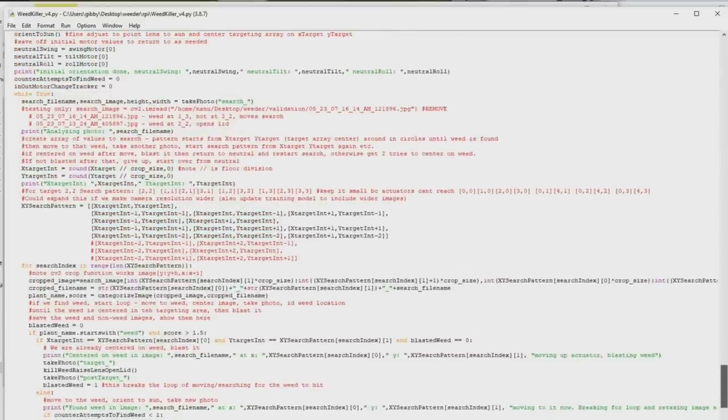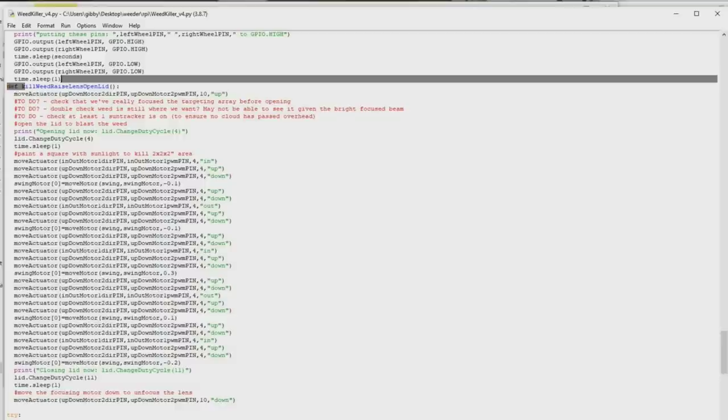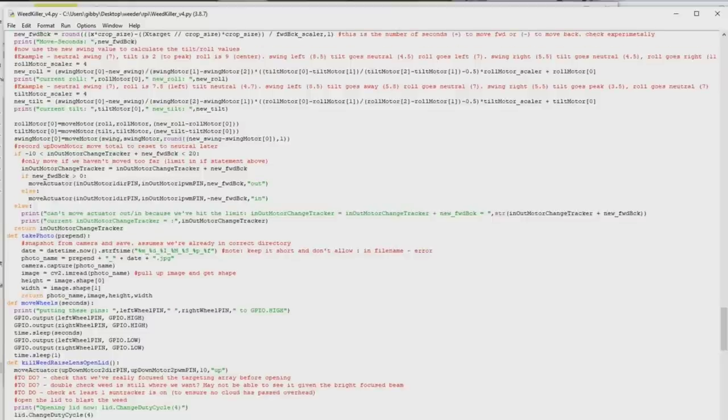Let's work our way up through the various functions to give you an idea of what they do. The kill weed function is the one that gets called when we want to actually kill something. First it takes hold of the up-down linear actuator and moves it up for ten seconds — that should focus our four beams of light into one beam so that when we open the lid it really does zap. Then all the motor wiggling goes through that 3x3x3 cube, and then it lowers back down and closes the lid. Moving up: the move wheels function is pretty simple — turn the motors on for a second, then start over. The take photo function just takes a photo and returns information about it: the name, the image, the height and width.